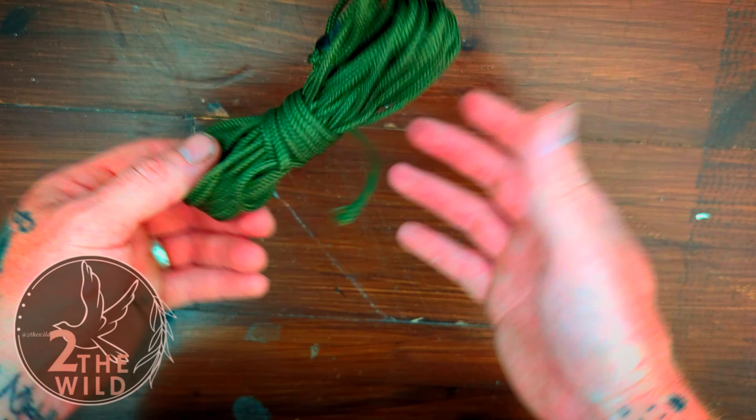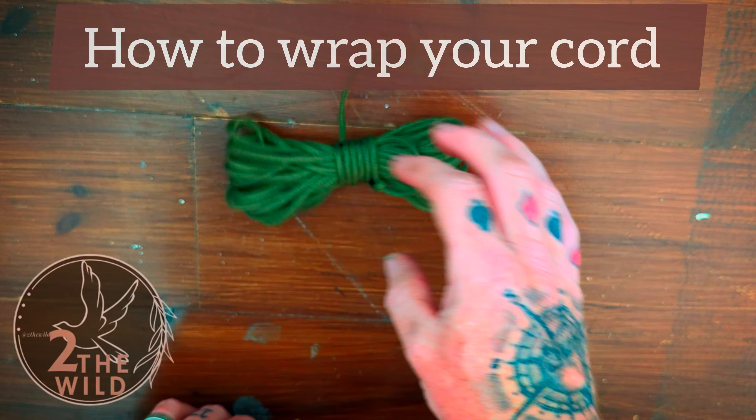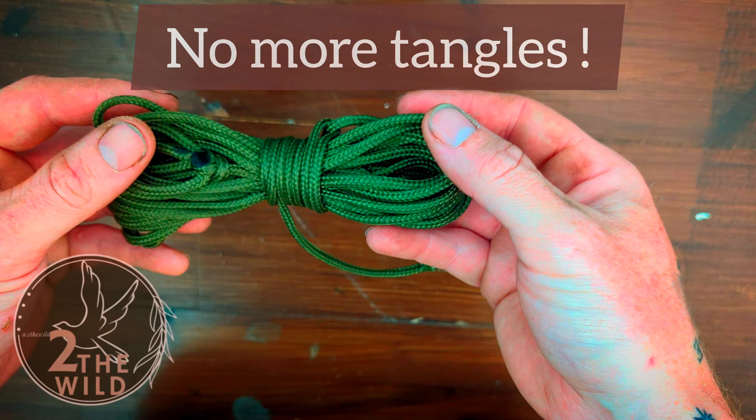Hello guys, welcome back to the channel. Chances are if you're here today you're fed up of getting in a tangle with your cords or your ropes, and I am going to show you exactly how to make a neat bundle like this.